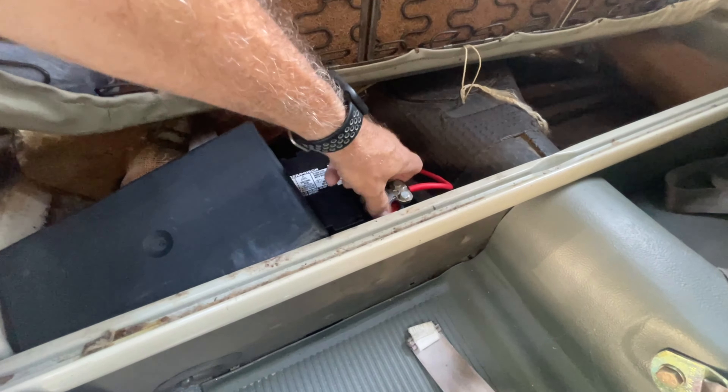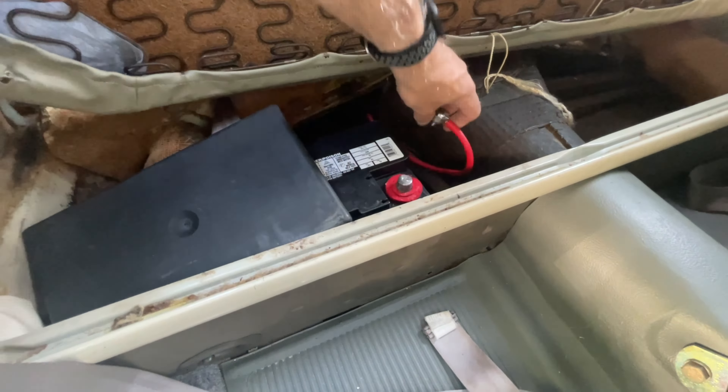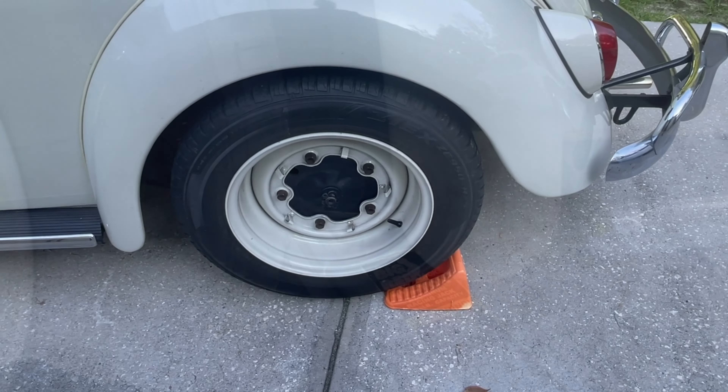Have you experienced this problem before, Dub World family? It's not the battery, it's the starter. When you want to change your starter, the first thing you want to do is disconnect your positive battery cable — that's the one actually going to the starter. Make sure you get that disconnected. You don't want any power going to it while you're working on it.